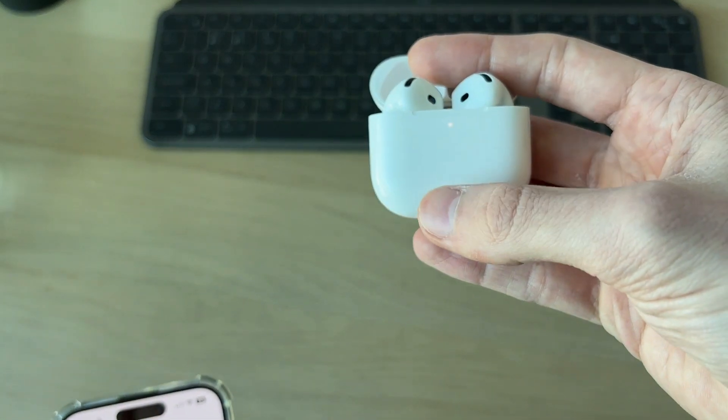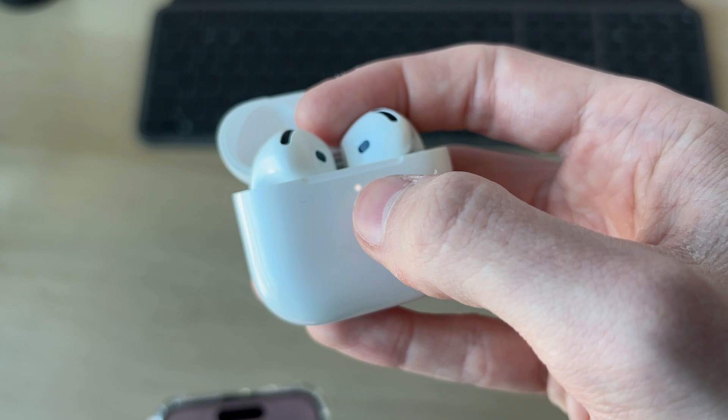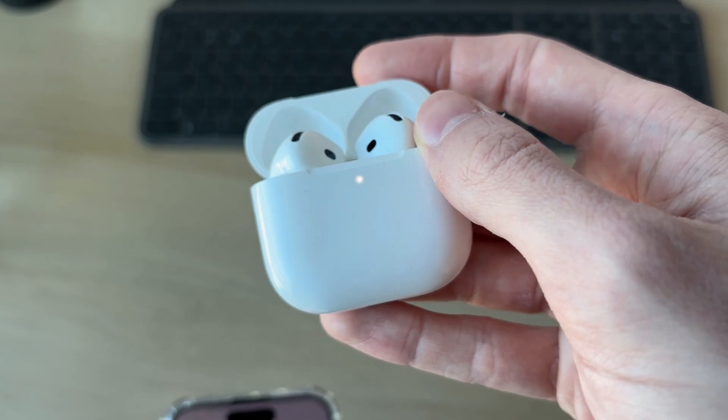What we can also do is go and reset them on the AirPods themselves. Double tap on the front light, then double tap again, and then double tap again. It'll beep and start glowing orange — they're now being reset.